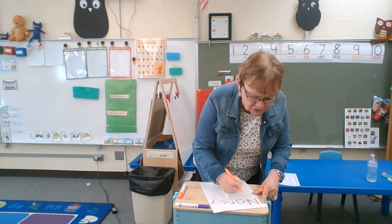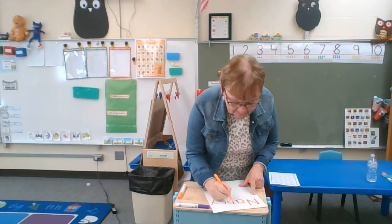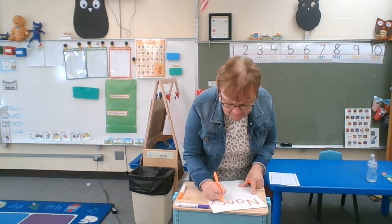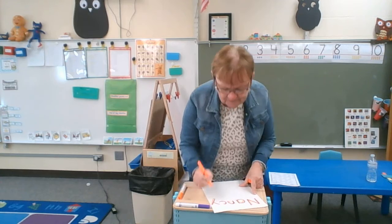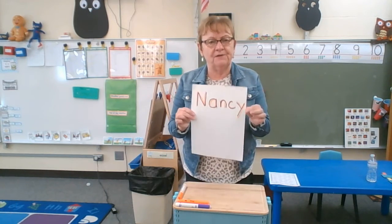Especially our three and four year olds are not going to do this perfectly — they're building. They might still be using a fist grip, and that is not unusual. So don't be alarmed if you see them holding their pencil a funny way. If they'll let you help them position it, that's a great idea, but sometimes they don't like to.